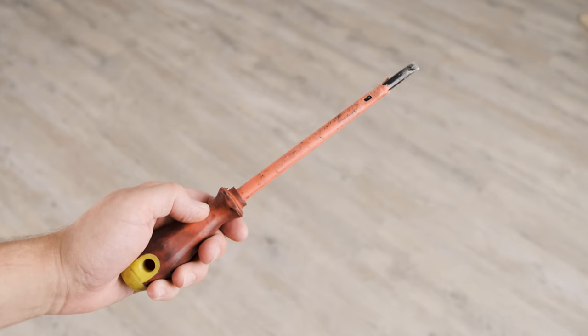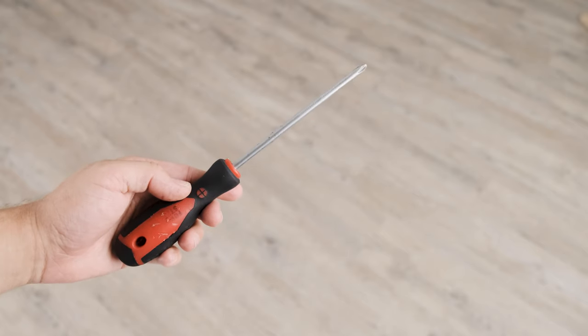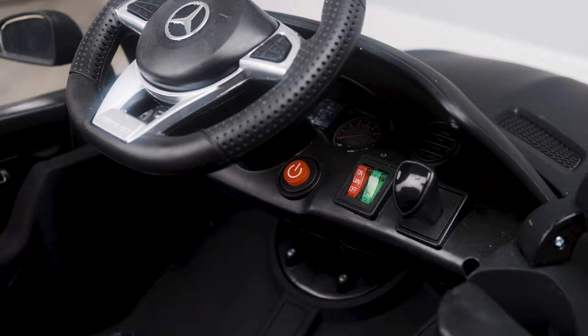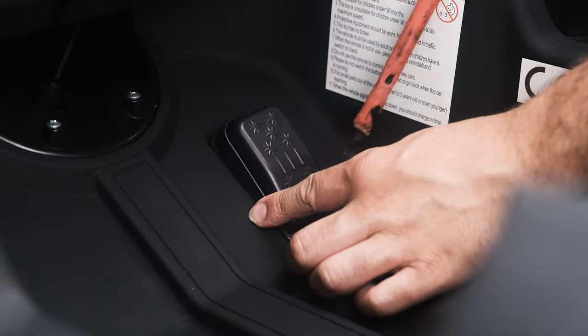For this repair you will need a flat head and phillips head screwdriver. Firstly, ensure that your car is powered off.